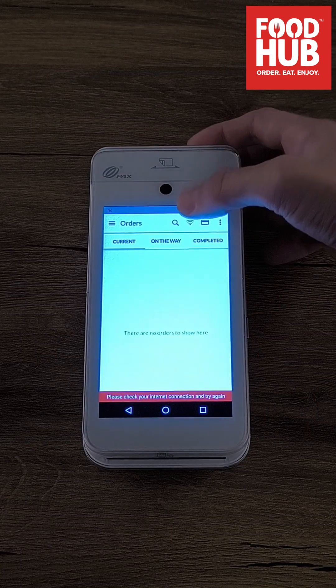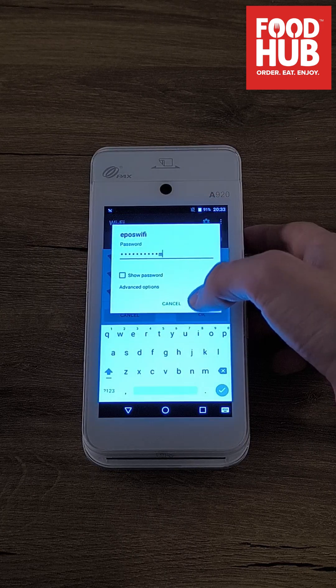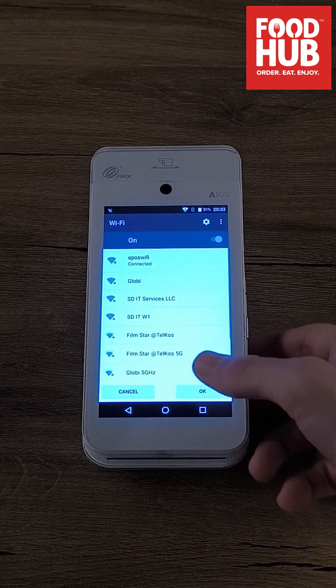First, tap on the Wi-Fi button to connect to your Wi-Fi network. Once connected, go back to the My Takeaway app to log in.